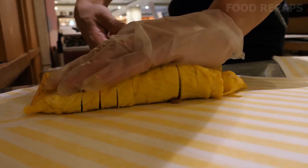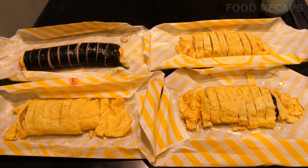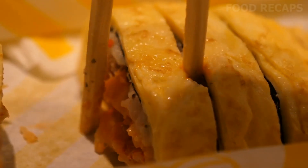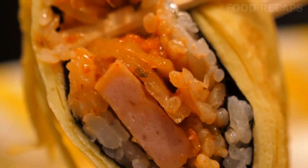They are frequently eaten for breakfast, put into student lunch boxes, and eaten plain or with your favorite condiment. Try different combinations and invent your own. It's fun to make and fun to eat — definitely a meal to be enjoyed.